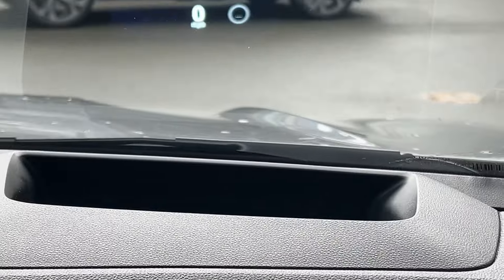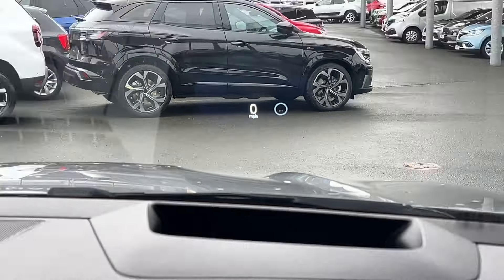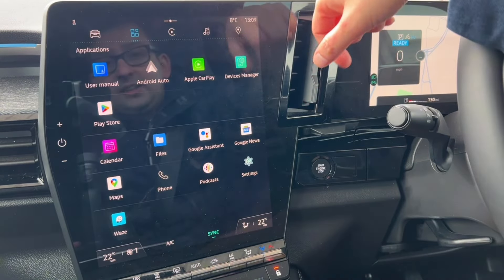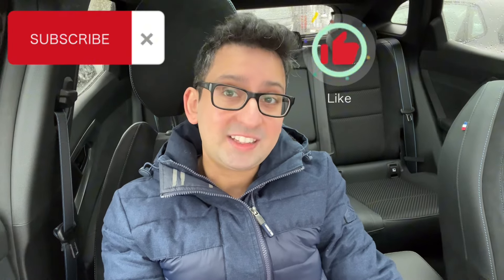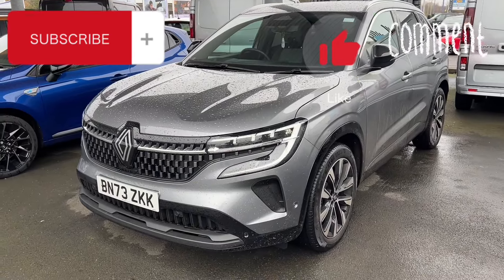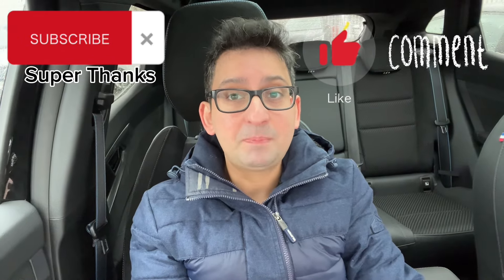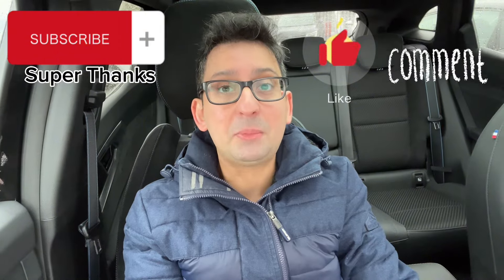You do have the head-up display as well, which will display your speed and even navigation directions when the sat nav is set up — very useful. I'm going to end the video here as it was getting too long. Next week I'll create a part two showing how to use the main controls on the infotainment screen and other useful features. Please subscribe, like this video, and comment if you have any suggestions or questions. Check out the Renault playlist for more Austral videos. Thanks for watching.